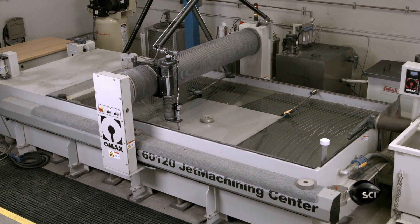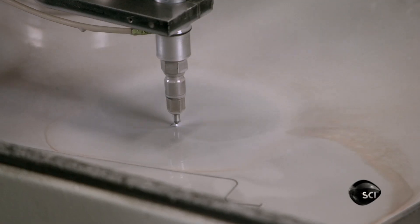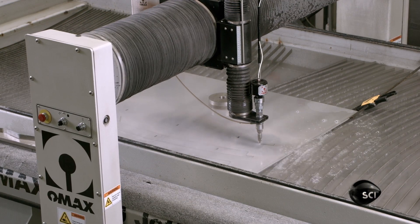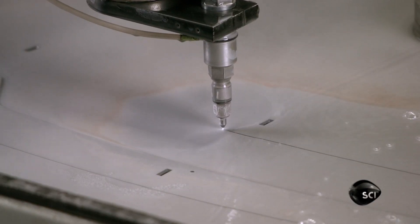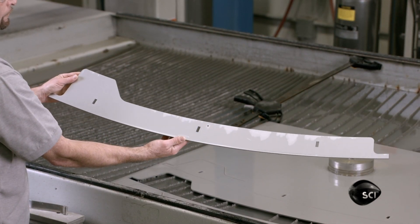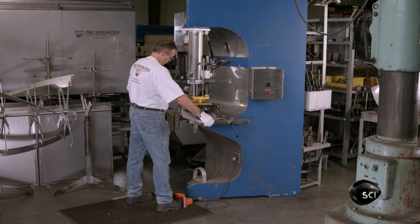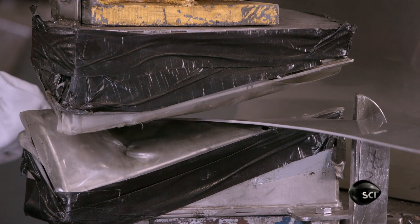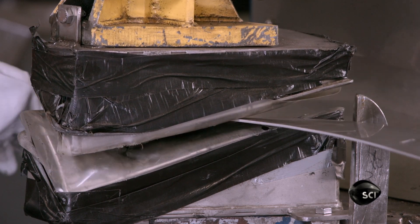This high-pressure waterjet cutter also cuts parts from stainless steel sheets. This component is one of six flights — part of the paddle that lifts and mixes the beans inside the Roast Chamber so that they roast evenly. To form the flights to the required shape, a worker curves them one at a time in a press.